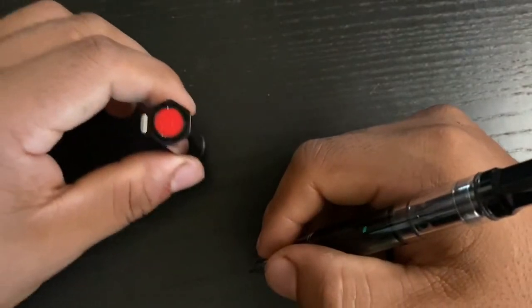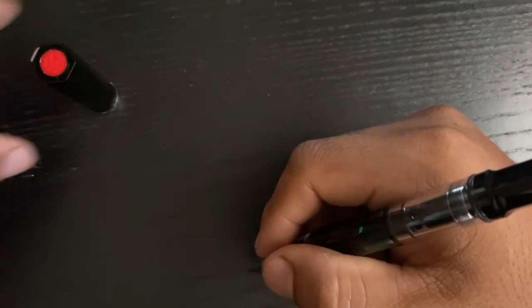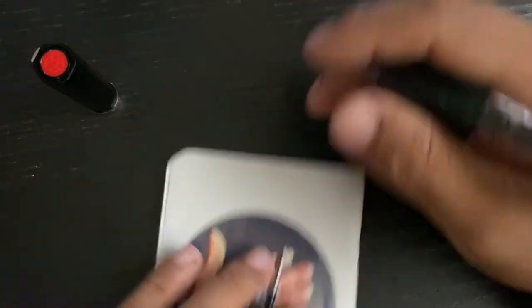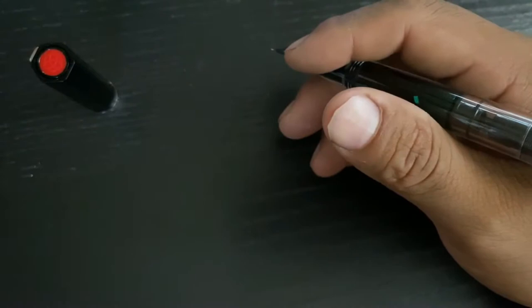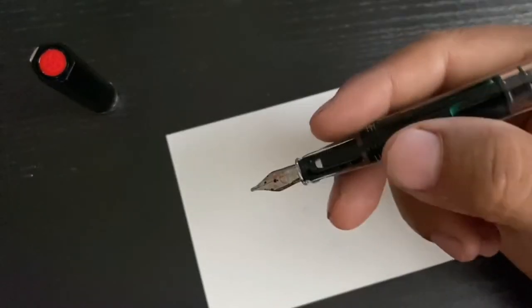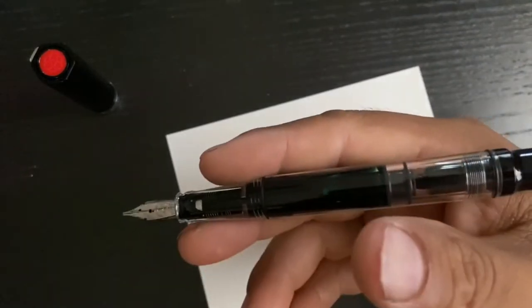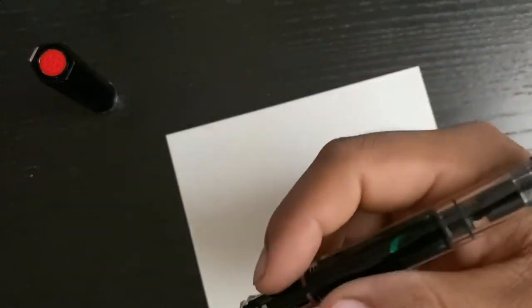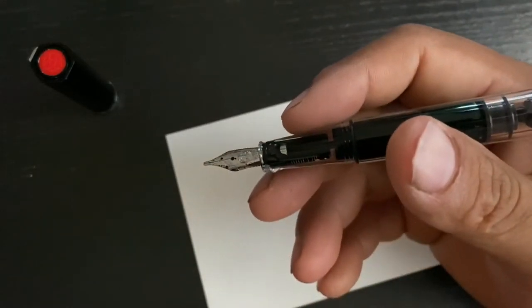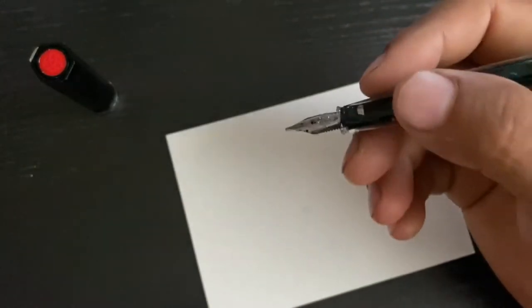Usually I would post this and keep it next to my notes with my notebook. It's almost a fashion accessory. The nib worked well on this particular model right away. They come in extra fine, fine, medium, broad, 1.1 stub, and 1.5 stub. What stub means is a little rectangular nib.